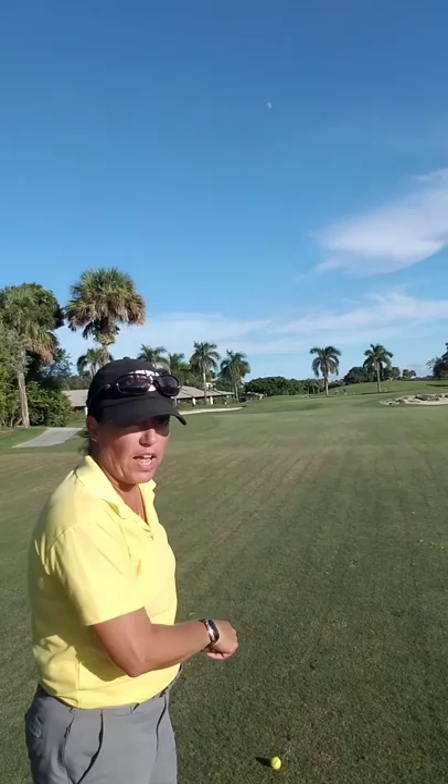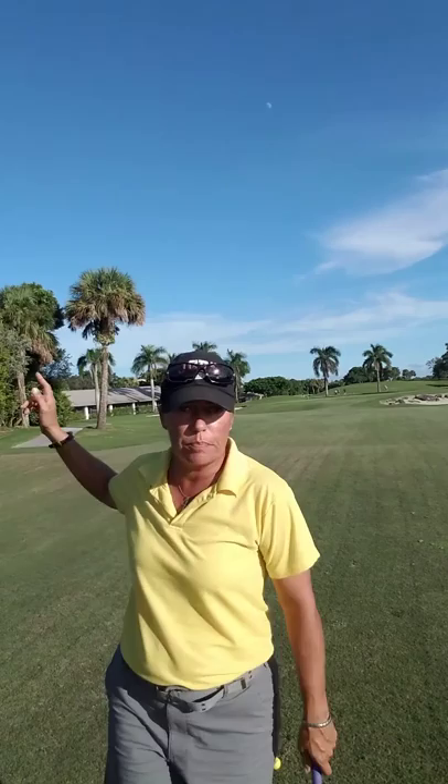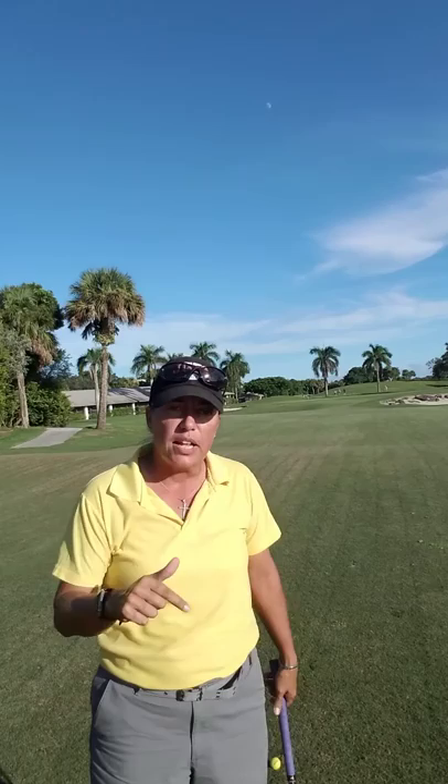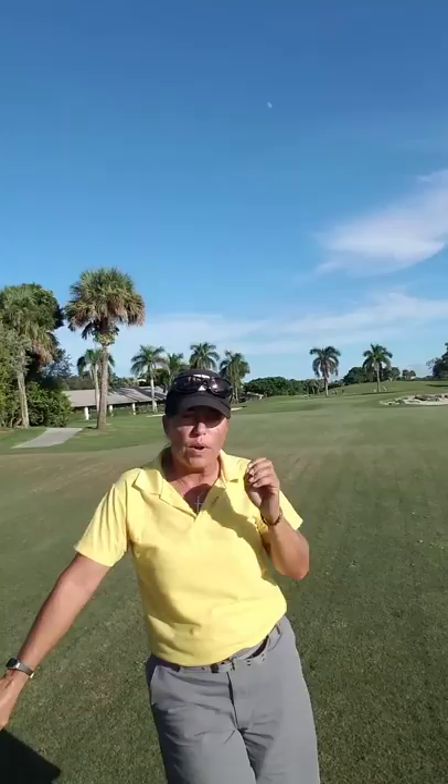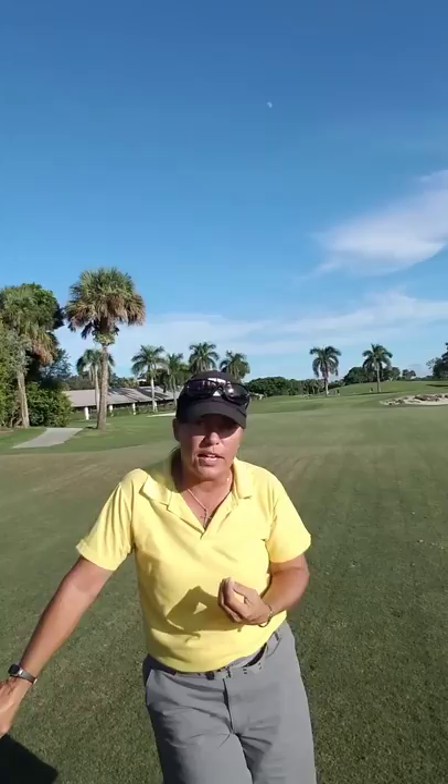Not working on our swings on the practice range. Not working on our putting on the practice putting green. Playing our game during the game. So if we made a bad shot — whether we hook it, slice it, hit it thin, hit it fat, whatever — when we make a bad shot on the golf course, so many of us try to fix what we did wrong.